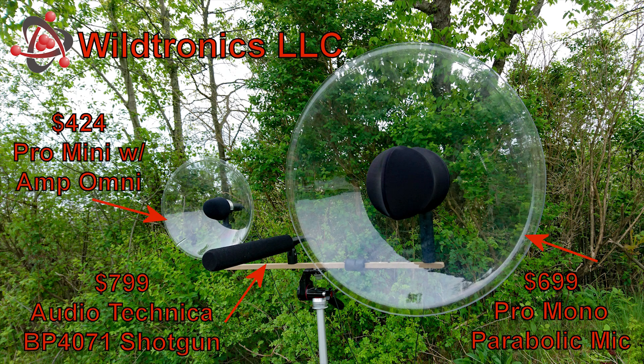The shotgun microphone sample, followed by the Pro-Mini parabolic sample, then the Pro-Mono parabolic sample. Even with an excellent low-noise shotgun microphone, the bird subjects are not isolated nearly as well. The shotgun's gain had to be cranked so much that the mic noise became noticeable. You will notice an increase in subject isolation with the Pro-Mini parabolic and less noise because of the gain provided by the parabolic reflector.